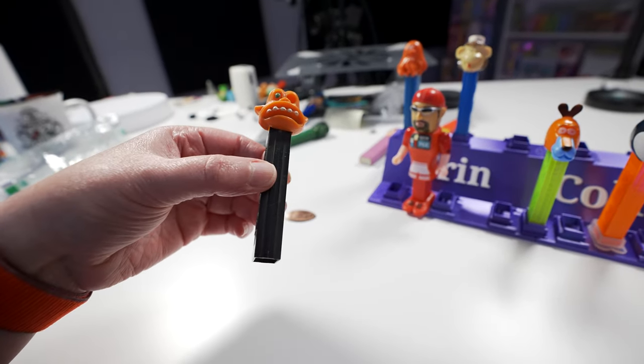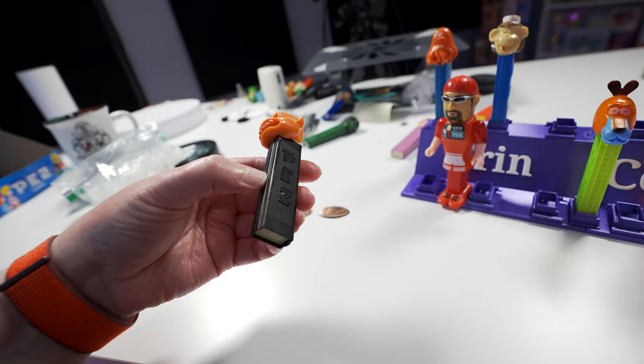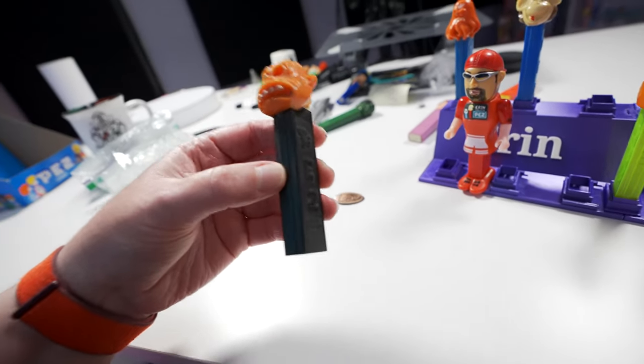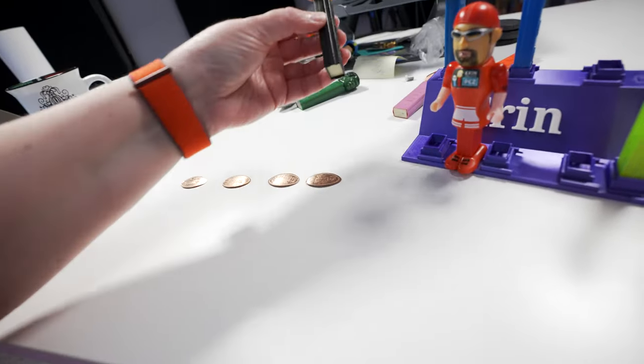I bought this one last week and I need to clean it — the stem looks not very good. So I'm going to clean this one up too, maybe really quick in the video.